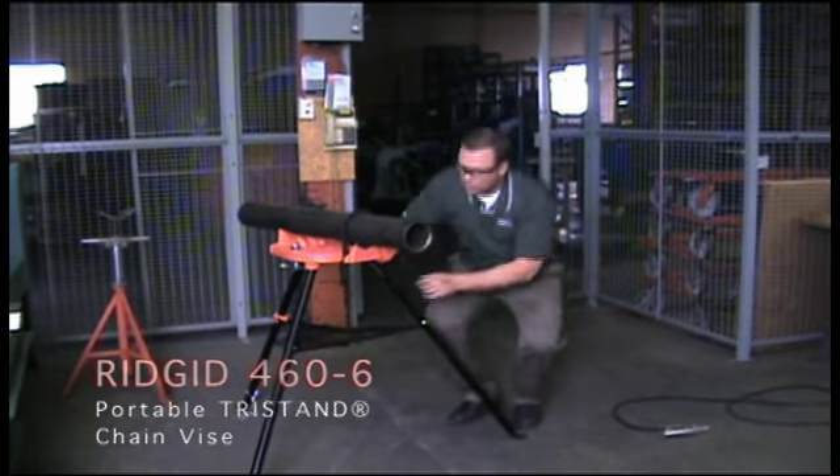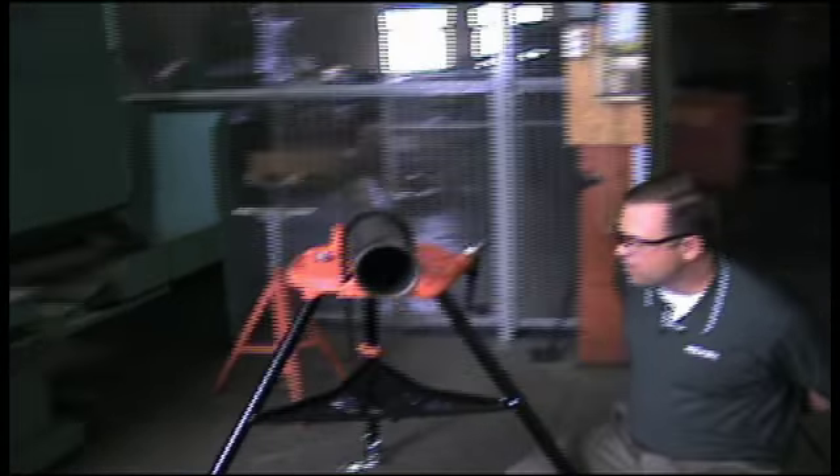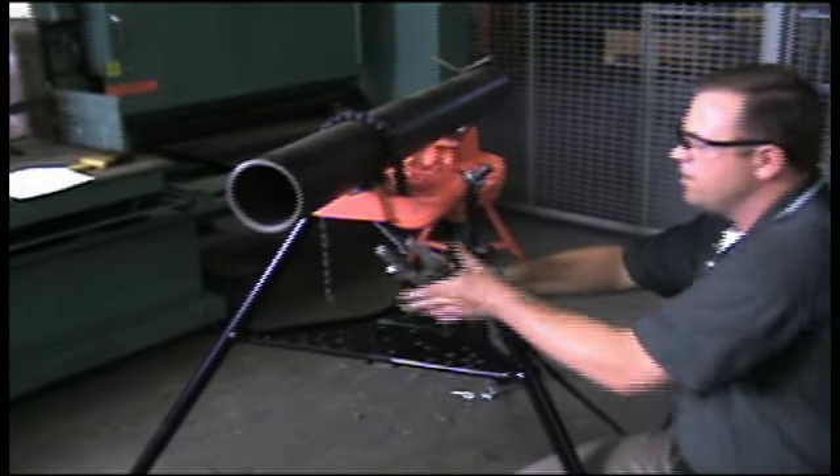For the welders, there's a convenient weld ground tab located underneath, to clamp your weld ground and get a great connection for any time you're welding pipe.